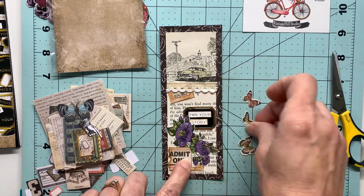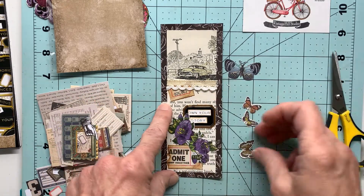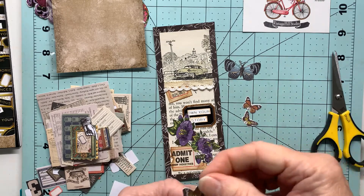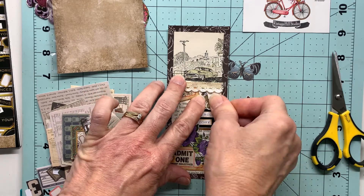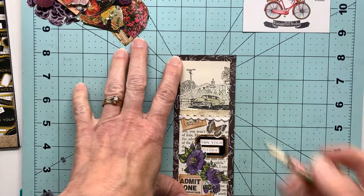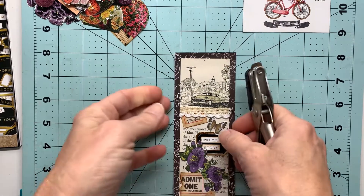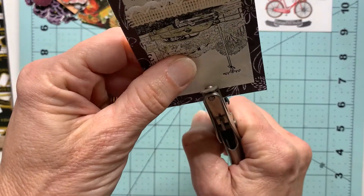I needed one extra thing here—this little space above looked a little plain to me, so I reached over for some of my snippets from Tim Holtz and decided to add a butterfly. I'm going to go with more of this medium size that also pulls the colors from the top and bottom of my bookmark, and that pretty much completes the front.